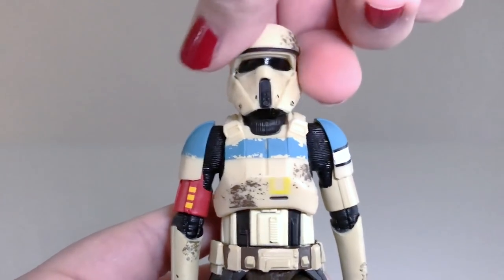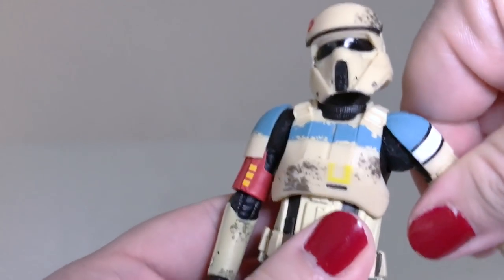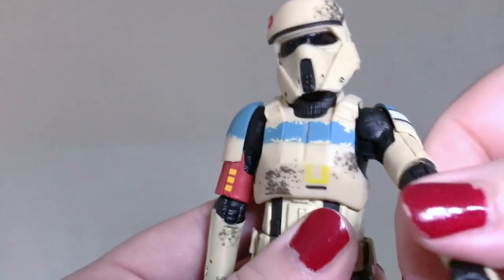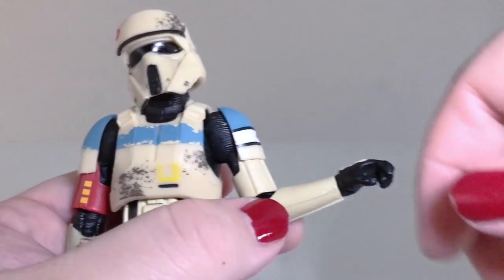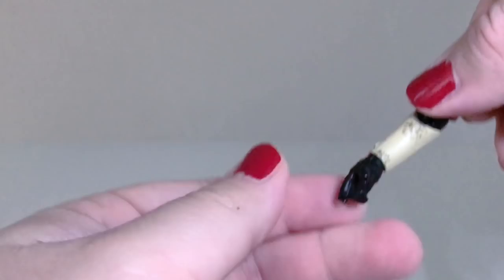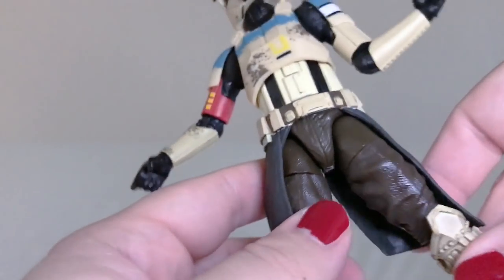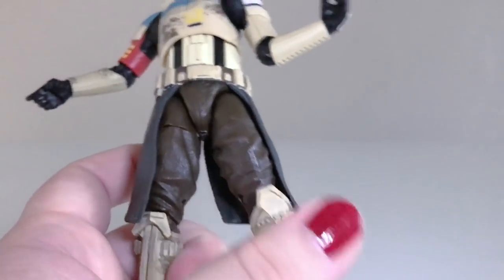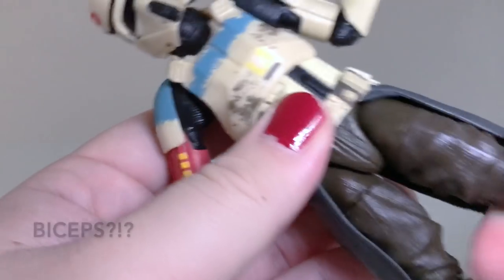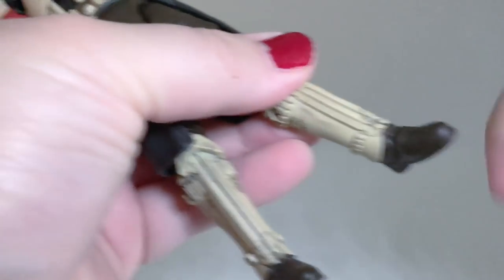In terms of articulation, you get a ball joint at the neck that moves around quite well — you can turn it side to side with a little bit of a head tilt. There's ball hinging at both shoulders, though they are a little hindered by the armor. You get ball hinging at both elbows, which move quite nicely. There are bend and swivel wrists — one moves forward and back, the other up and down. There's a ball hinge at the torso with not a whole lot of movement but it does work. Ball hinging at both hips, though like the other trooper they are a little limited. You get cuts at both biceps, double bends at the knees which are quite stiff on this figure, and at the ankles you get the usual ball hinging plus a rocker swivel — very nicely done.